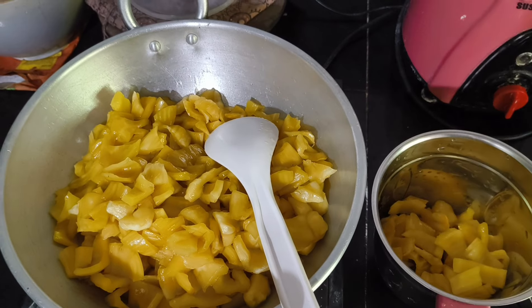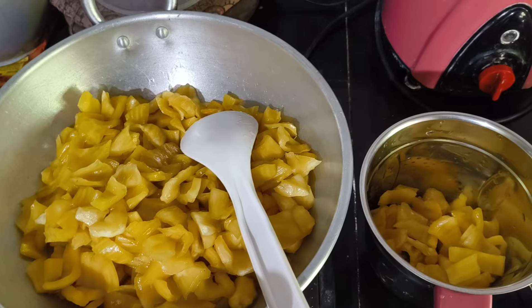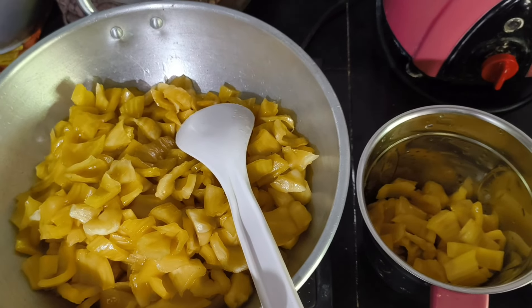Hey friends, welcome to MIGAM YouTube channel. Today we are going to be making a quick recipe. I am going to make something special — this is the halwa.